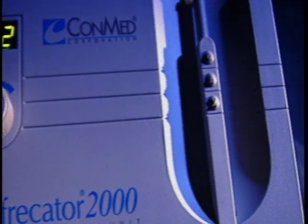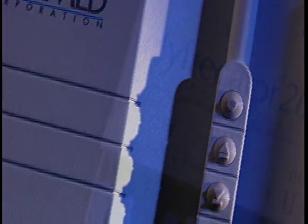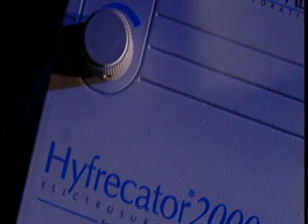There is only one hyphricator, the ConMed Hyphricator 2000 — accept no imitations. The ConMed Hyphricator 2000 is the number one choice among physicians performing desiccation, coagulation, and fulguration procedures.